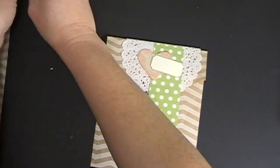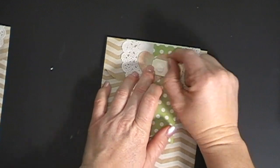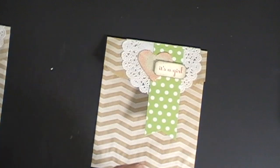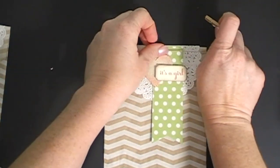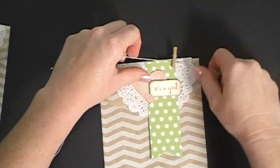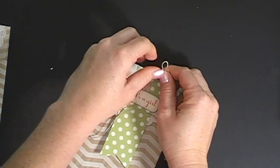Then I'm going to use a couple of dimensionals — peel the backs off of those and put it down here. My last touch is to use one of the clothes pins from the kit and some of the twine. I laid the twine across like this, stuck the clothes pin on, then tied a bow around the clothes pin.